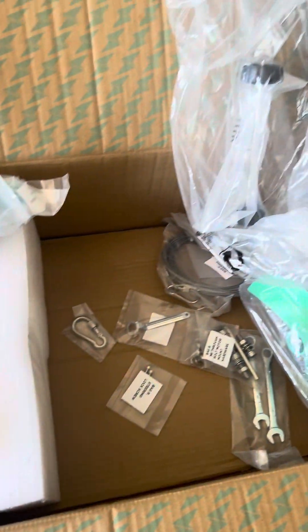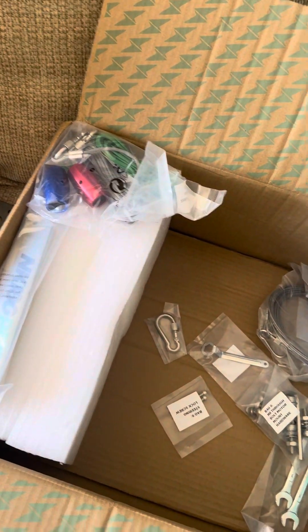Pretty sweet, man. I bought my 180 used, and my 300 used, so this is actually my first unboxing of everything that was supposed to come with it. I didn't get nearly any of this stuff, but honestly you don't really need it.